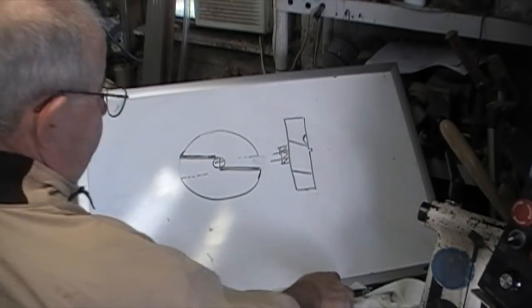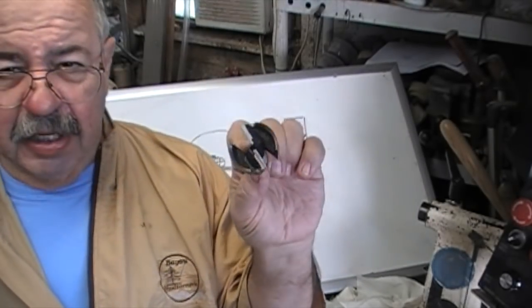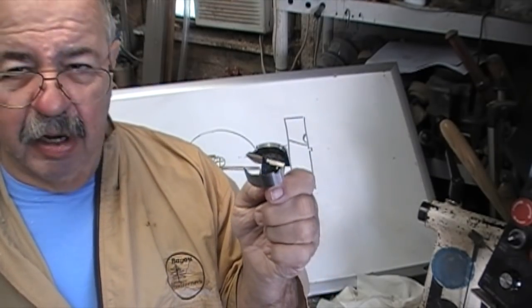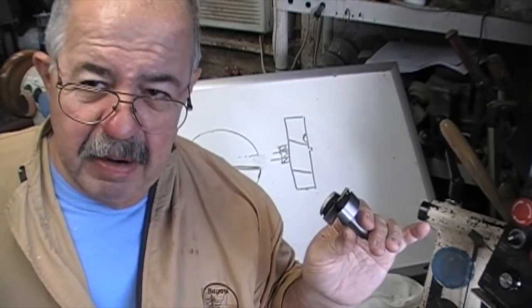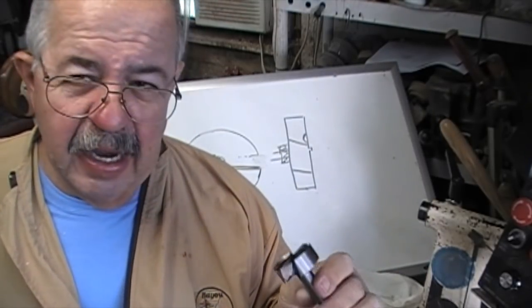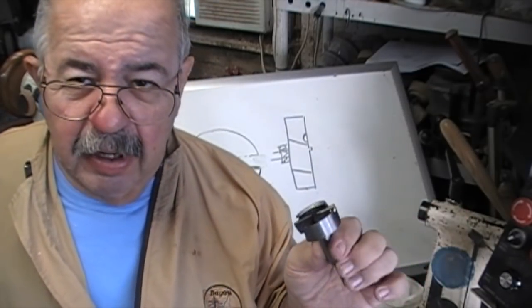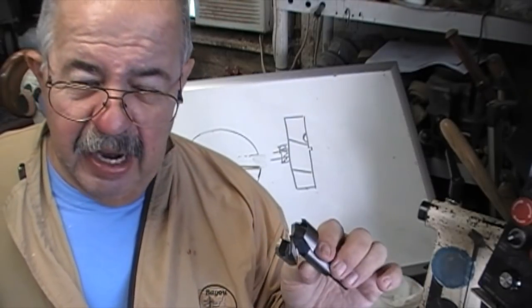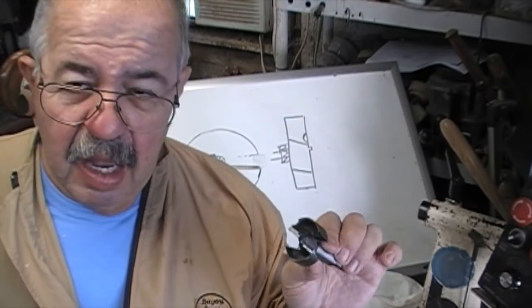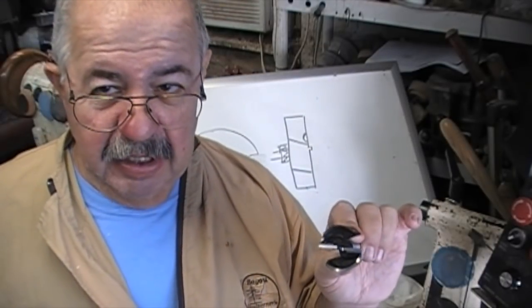Let's get started with a Forstner bit. This is a brand new one and three quarter inch I just picked up at the saw shop around the corner. It cost me $35. Now I went to Home Depot and Lowe's today and they didn't have anything over an inch and a quarter. Forstner bits are mainly made to go for the larger sizes. They were all over $25. You may want to chalk this up to big time savings when it's all over with.